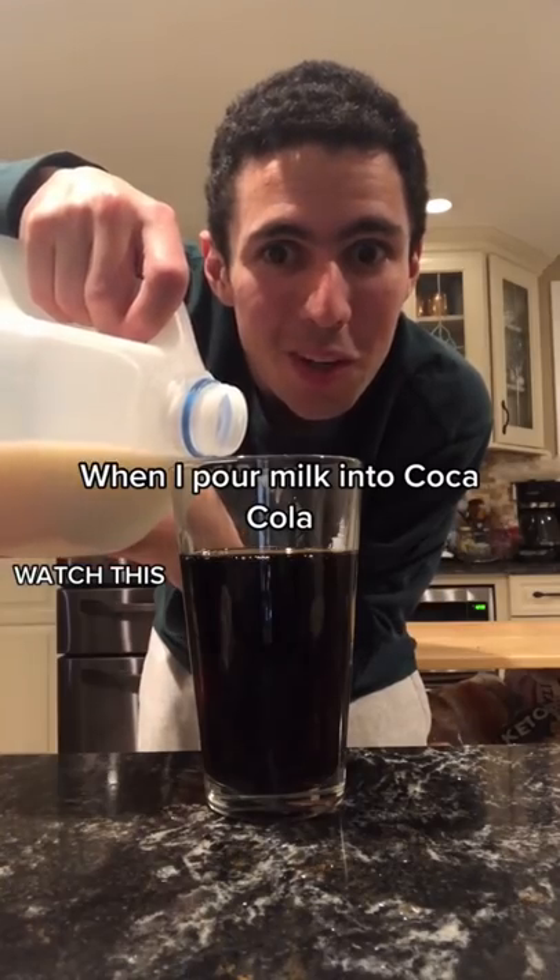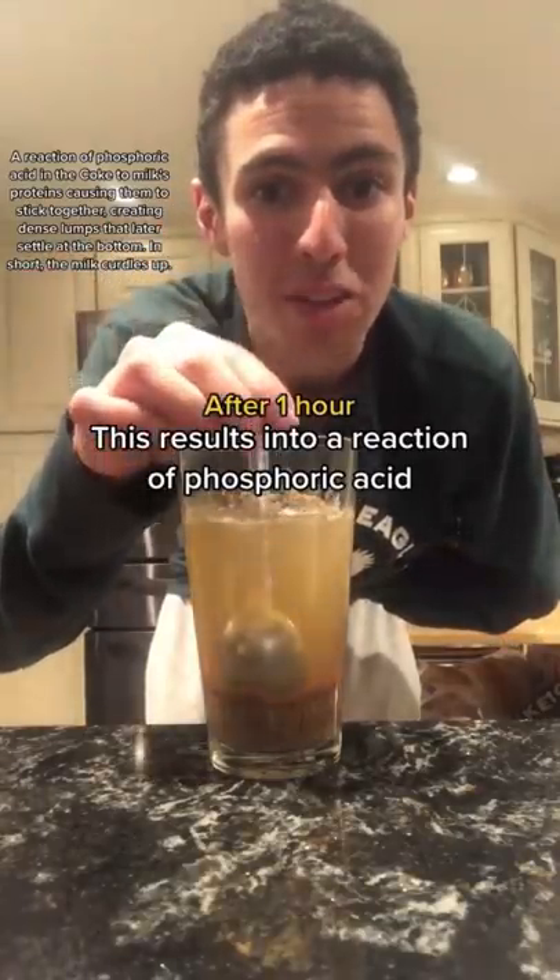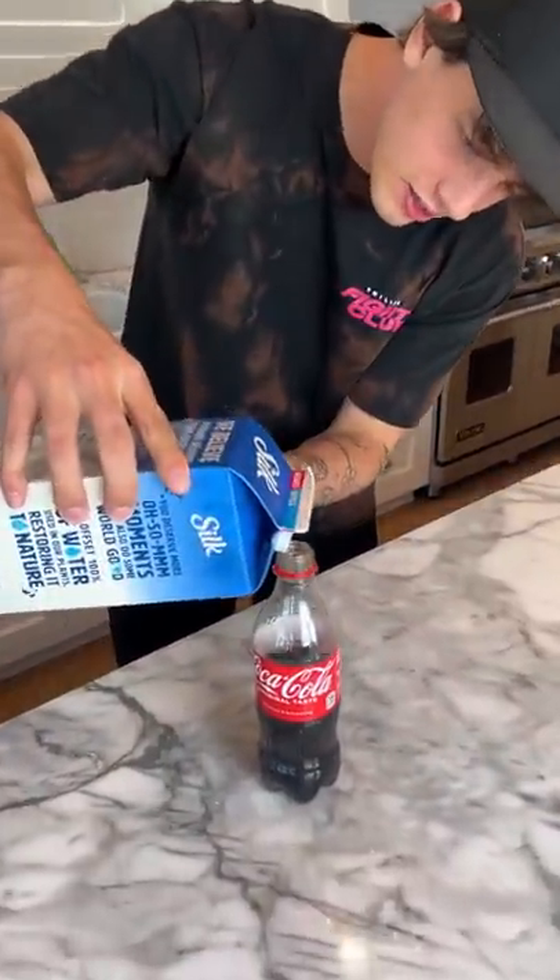When you pour milk into Coca-Cola, this results in a reaction of phosphoric acid. Does that actually work? Let's find out. All right, so we have the Coca-Cola here and we have our milk — we're just gonna pour a little bit of milk into the Coca-Cola.